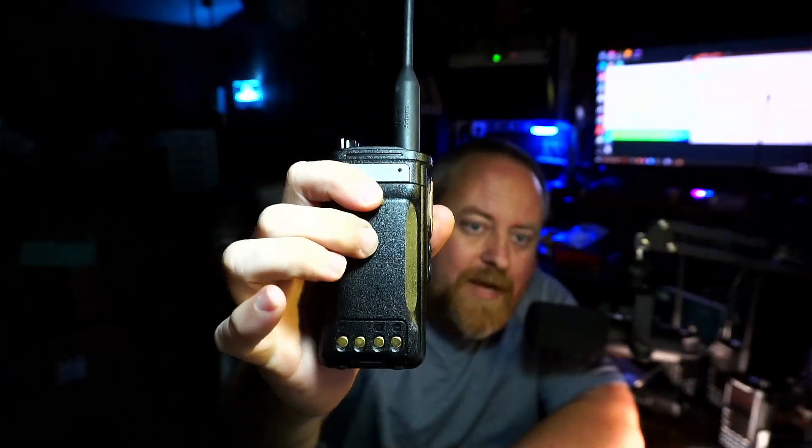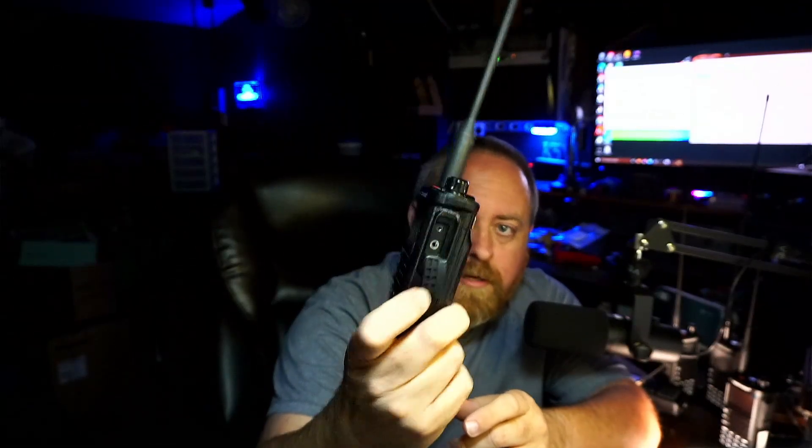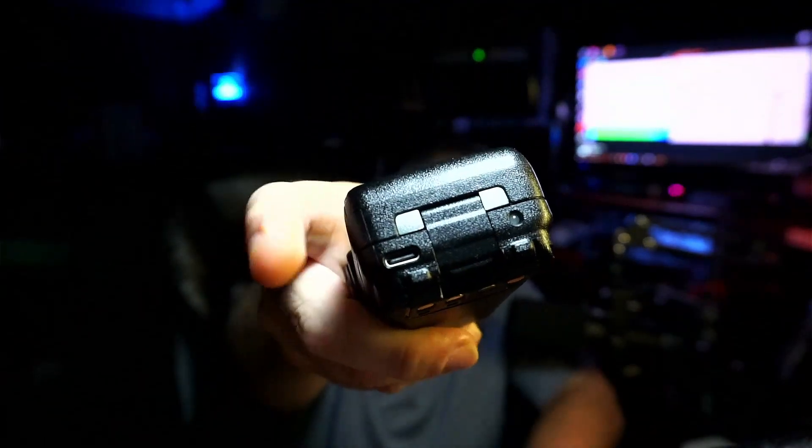I don't have the belt clip on this one, but I also like that the belt clip attaches to the radio itself and not the battery. Because if you had multiple batteries, you'd have to have multiple belt clips. If you just want to switch out the battery, the belt clip is already there on the radio — nothing to worry about. Of course it uses the standard K plug. Also, it has USB-C charging right there with the charging light, and that's on the battery itself, so you can take it off and hook a USB-C cable up to it. It also has a drop-in charger available.